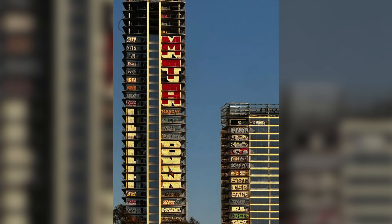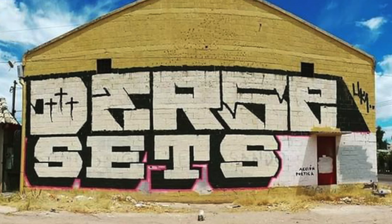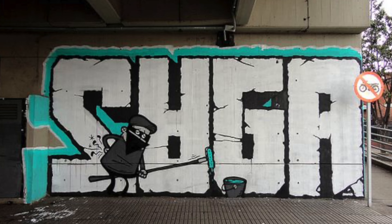Moving on to the next one, we have rollers and big blockbuster pieces. This is one of those ones that's extremely common, and one that you might already know about, but I felt like it's worth mentioning because sometimes you see blockbuster pieces in the most obscure spots. The versatility with these, just based on the reach that you have, really makes these a standout way to get up.